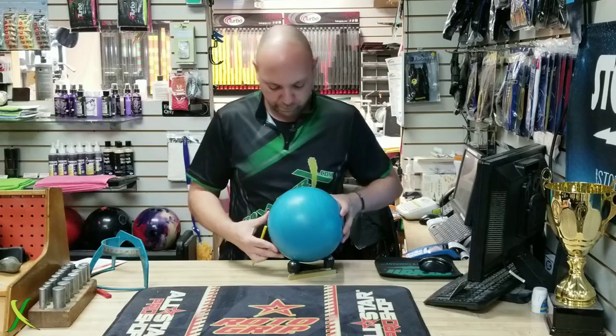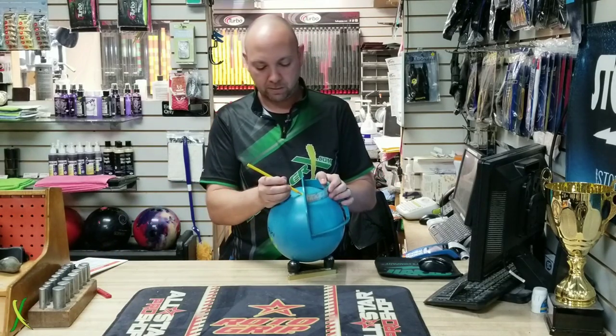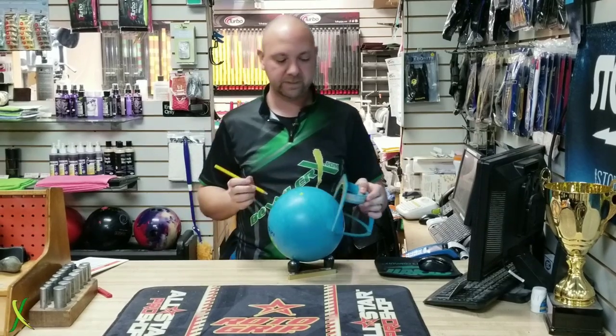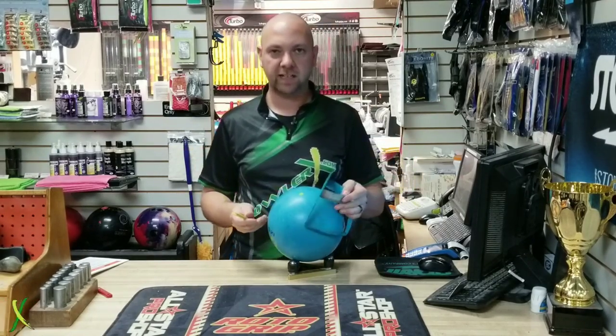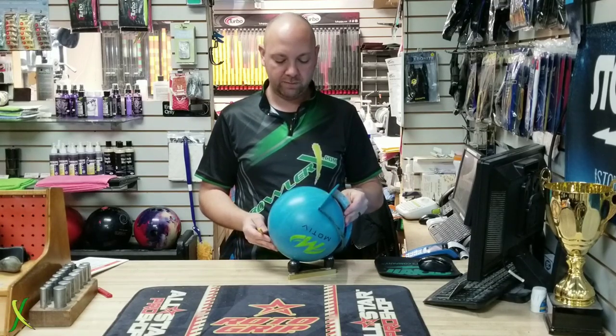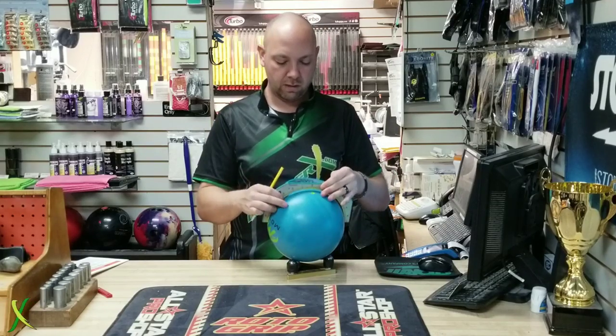So we're looking at a symmetrical piece here. From what I've seen out of people throwing it, it's pretty strong, even though the numbers say it's actually a little bit weaker — not a huge giant differential monster. It's not in the upper 50s or 60s. So that's good. We're going to go a little bit stronger.